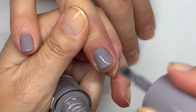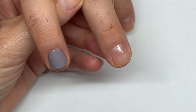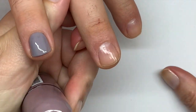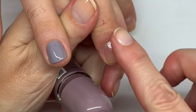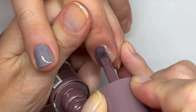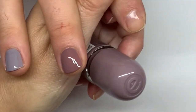That looks good. Next one is 'We Go Together'. Essence is a German company — they originally started in Germany. Oh, this is very nice! They had more polishes at the store but we had to pick and choose and limit ourselves.